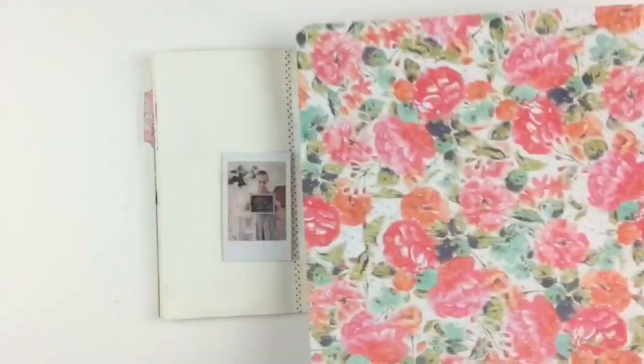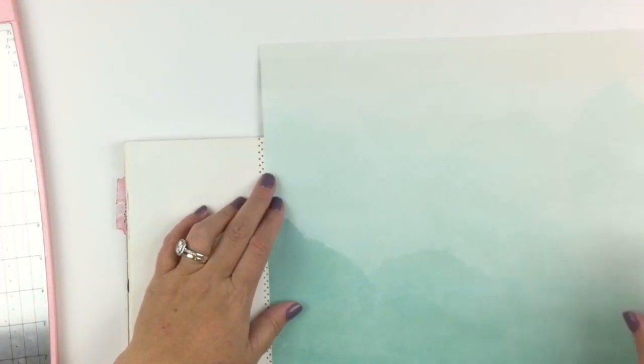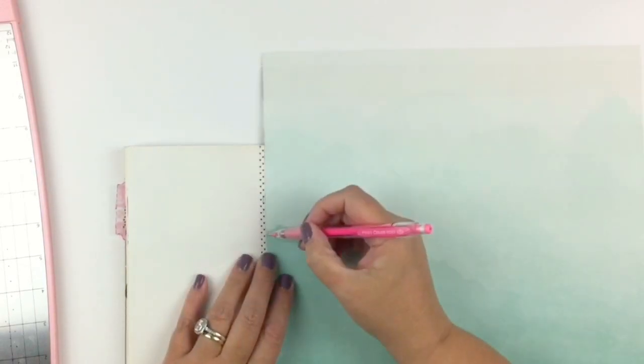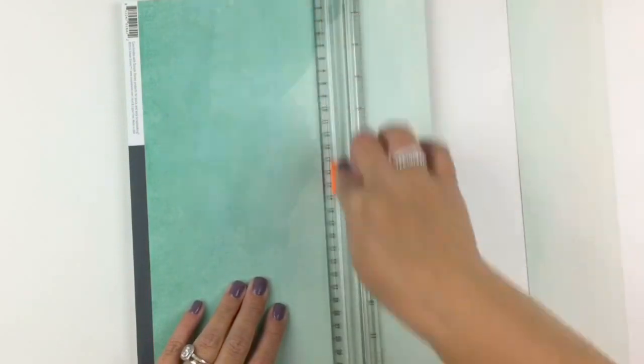I'm telling you no lies, straight up this is my third attempt at the voiceover because my dribble is at an all-time high — I'm talking and dribbling stuff out and it's just not making sense. So I'm gonna slow down and start from the beginning. Hi, it's Justine!